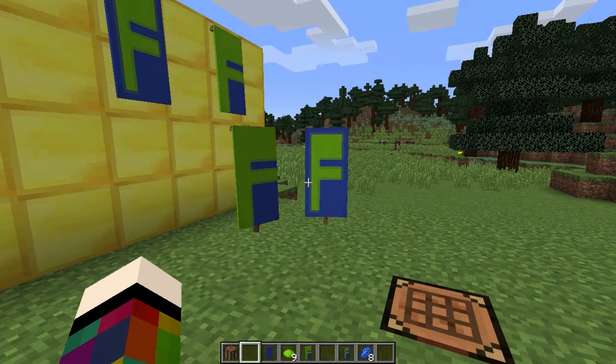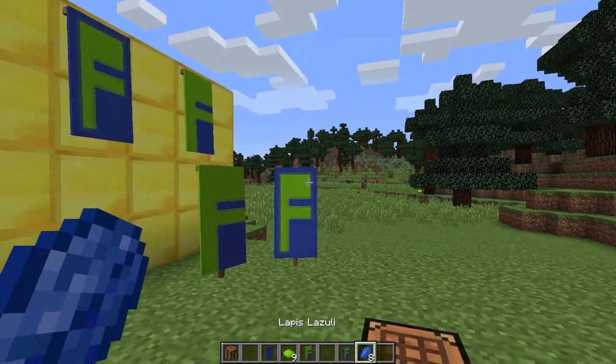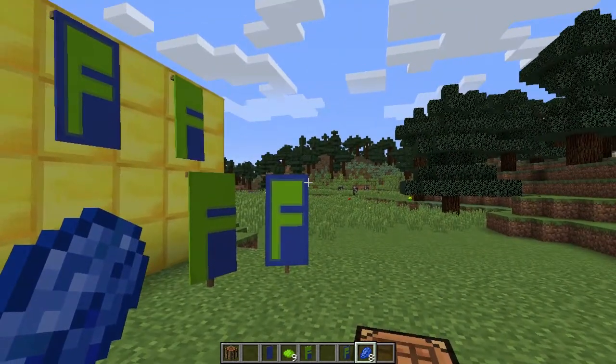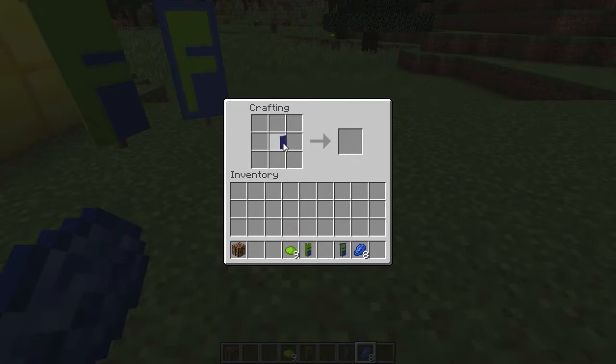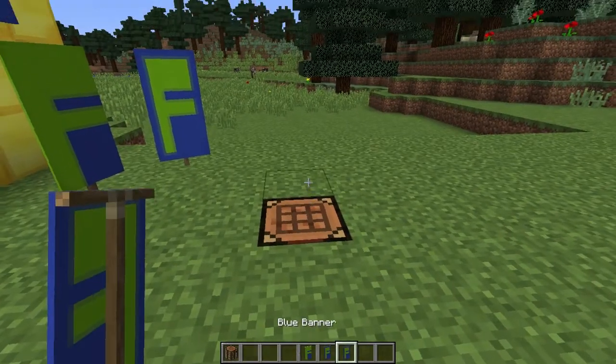To make the letter F on a banner you're going to need a crafting bench, one banner, nine dye in the colour you want your F to be, and if you want a border an additional eight dye of the banner colour. Put the banner in the middle square, then across the top place three dye. Put that in the middle and on the left-hand side going down place three dye. Then in the top middle square put three dye across the middle row — that gives you your F. For a border, surround it with the banner dye.